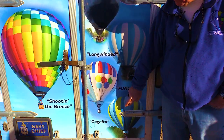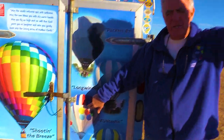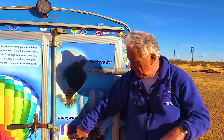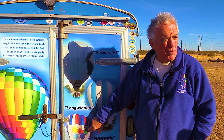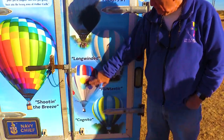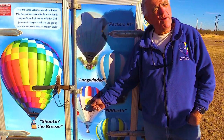About three years later, Gary upgraded from a 77,000 to an 80,000 cubic foot balloon. That balloon had one of only two hydraulic lift burners in the United States, from Cameron — he was able to push the burner up and down. It was called the Fun Balloon, then Cognito, then the Fun-tastic — and that's where he started his ride business.